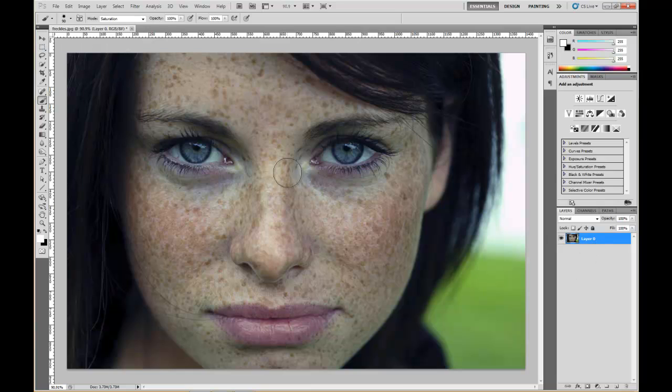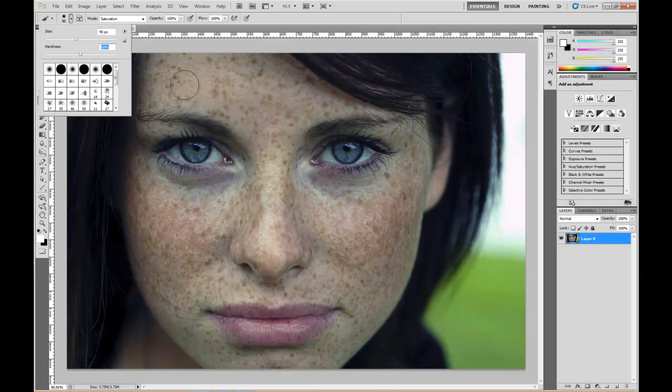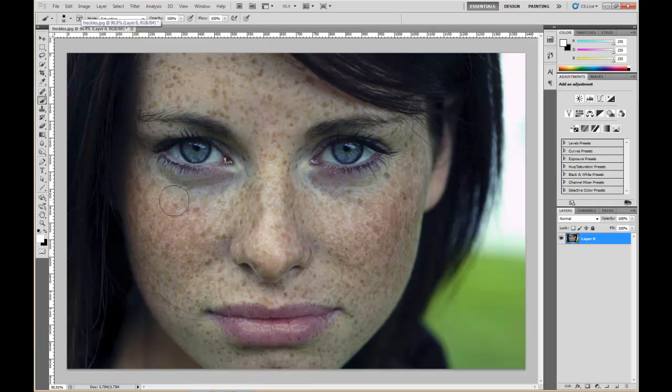The first thing we're gonna do is select the layer, select your brush, and put your hardness at about 50. Select a brush size that you'll be able to get around the features. One of the main things to remember when using the Quick Mask tool — which is what we're gonna use — is you don't want to go over eyebrows, eyes, hair edges, lips, nose, or anything that has detail to it, because you want to maintain all those sharp details.